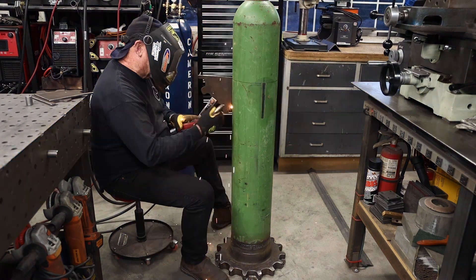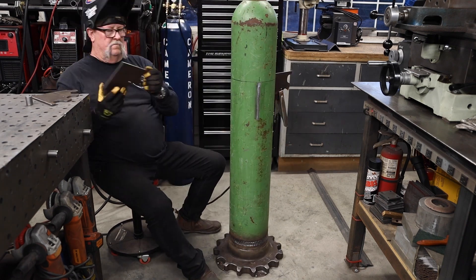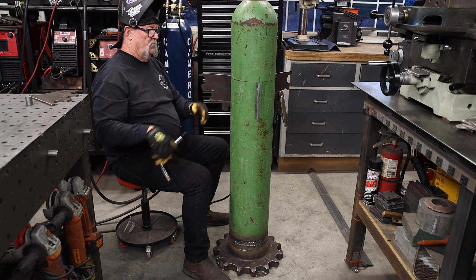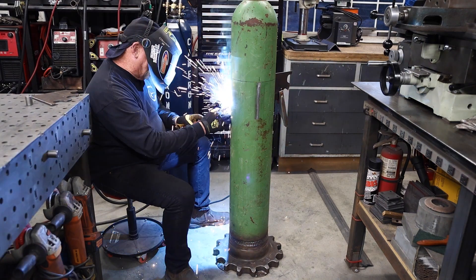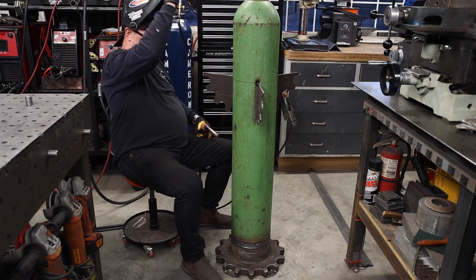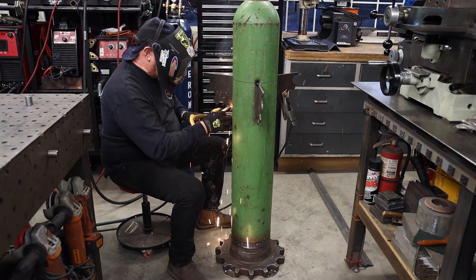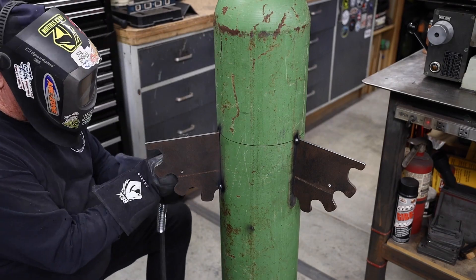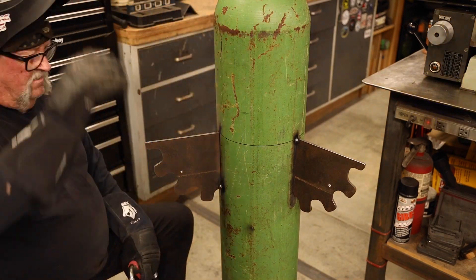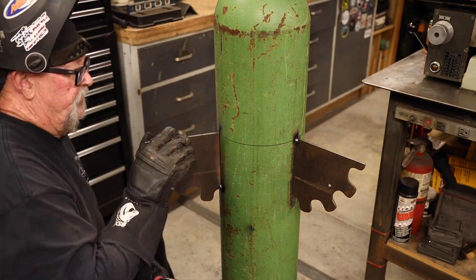After getting comfortable and laying out where the brackets are going to go, I've removed the paint on the bottle where they'll be welded to get clean contact. I've got a scribe mark around the bottle giving me a flat level surface to work from. I'm just getting these tacked into place first to make sure everything is right before welding them all the way out. I'll be going down both sides all the way around to keep everything nice and secure.